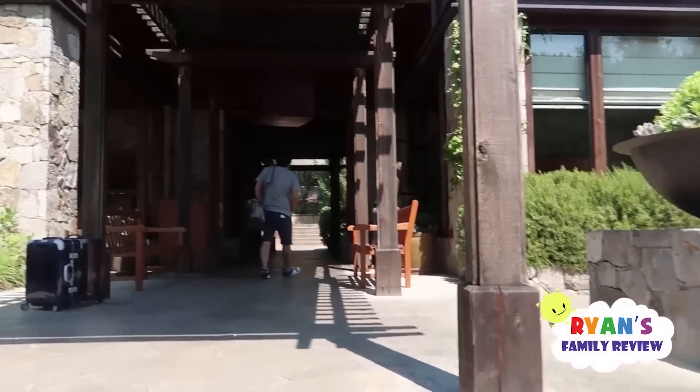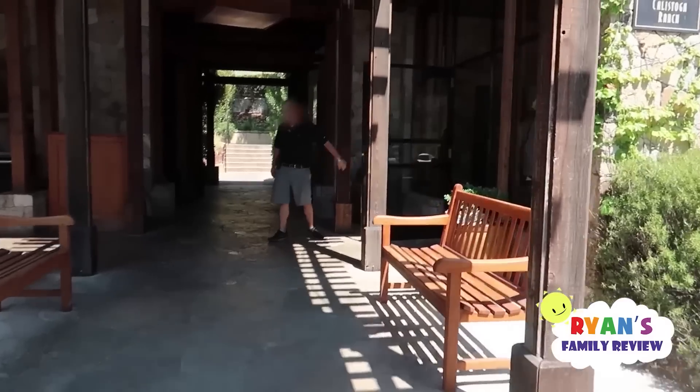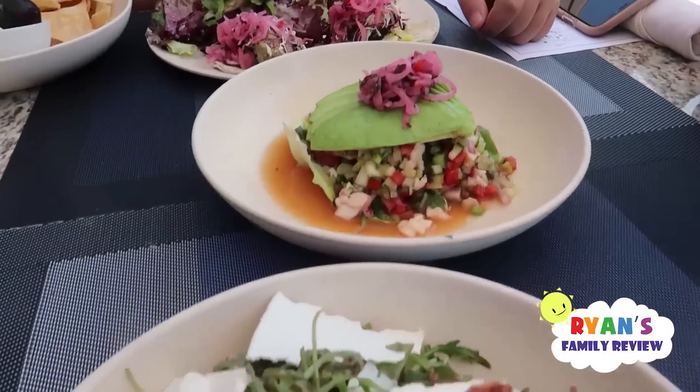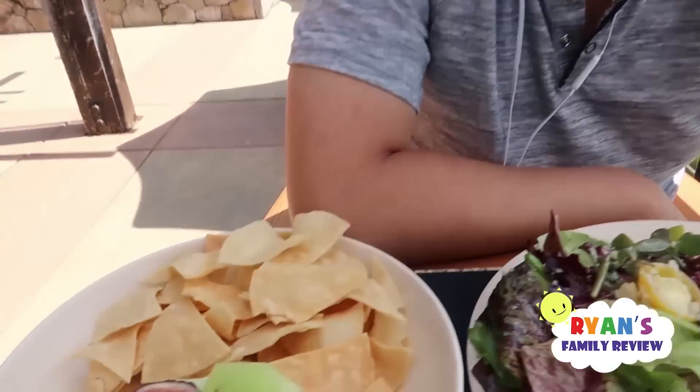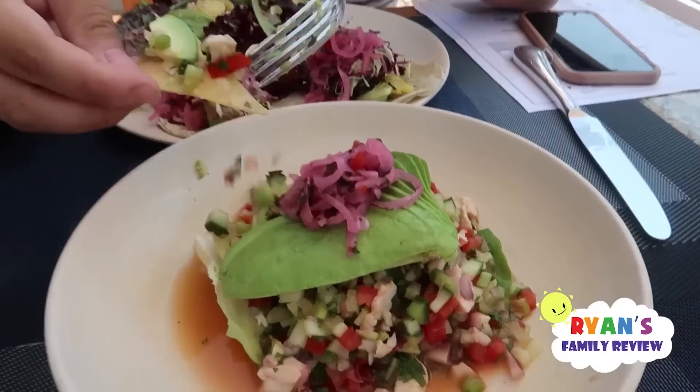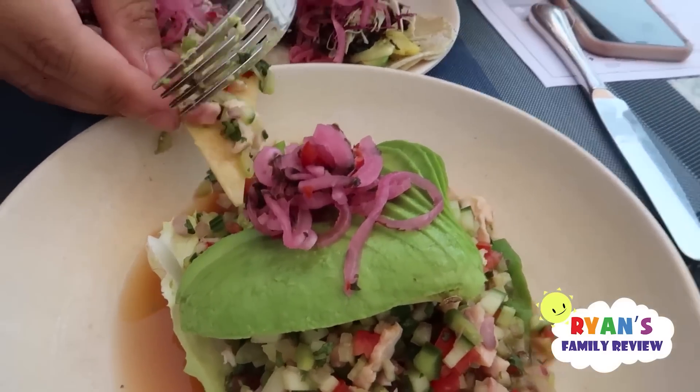We're here at the hotel. Ryan's daddy's checking in. We got here except our room is not ready, so we're just going to have lunch because I'm super hungry. It's a little bit hot outside and there's a pool right next to us, except nobody's there because it's super sunny right now. Our food is here — we got salmon with a little salad, some fish tacos, chips, and ceviche. Looks good! I'll let you take the first bite.